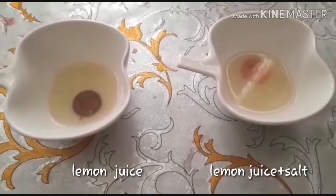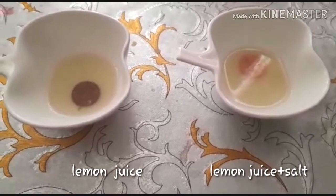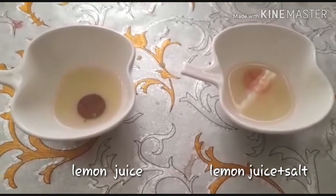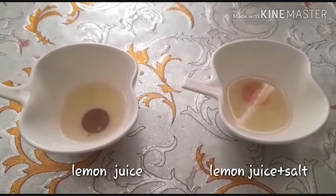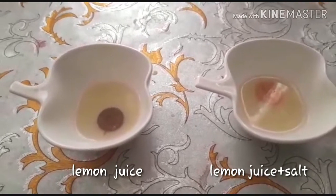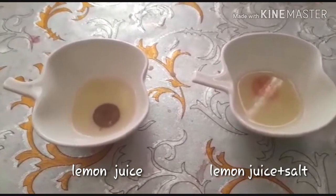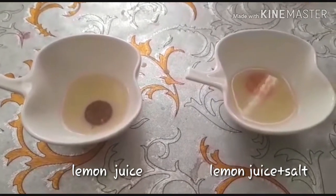After placing the copper coins in the bowls, after half an hour you will notice that the copper coins are cleaned. You can notice that in the bowl where I added salt and lemon juice together, the coin is reacting fast and becoming clean faster, whereas the coin with only lemon juice is cleaning more slowly.